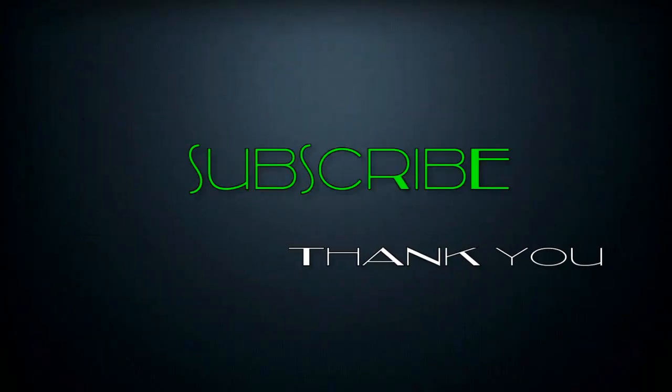I believe this video would definitely help you out in your day-to-day cleaning. Please go ahead and subscribe to the channel. Thank you so much for watching, bye bye!